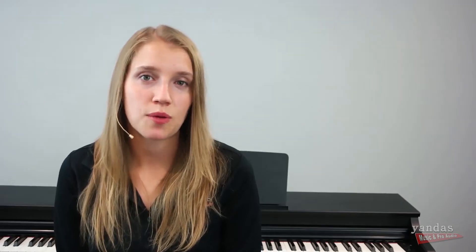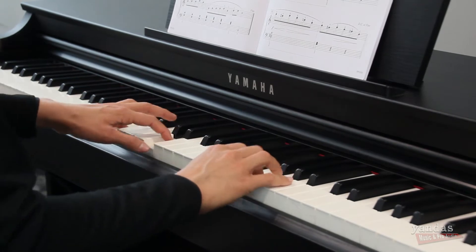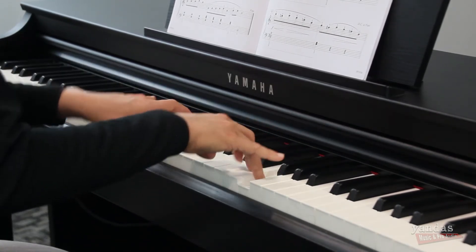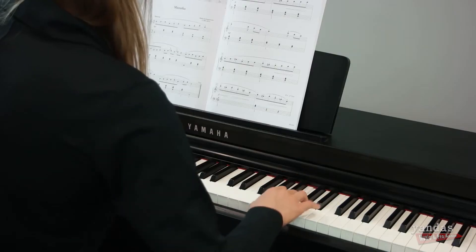These models also come with built-in rhythms, which allows you to experiment with different styles and get creative. For piano students, I think this is really beneficial because if the instrument has things that make the learning process more appealing and more engaging, they're more likely to stick with piano lessons. Arguably, having an electronic piano with some fun features is going to be more interesting for them than just getting an upright acoustic piano.